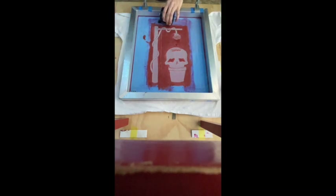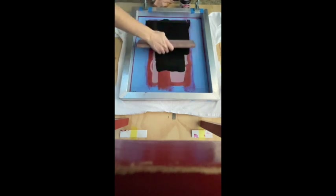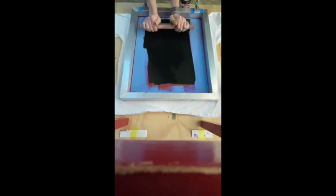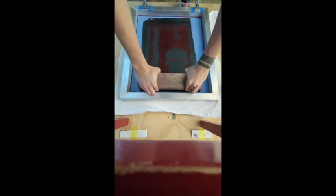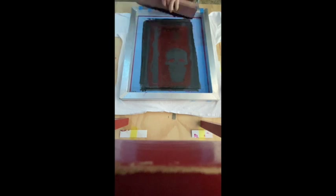Now that I have all my holes filled that I want to keep red and everything is ready, I will attach my screen again and make sure that all of my edges line up — as I said earlier, if they do not, the project will not turn out how you want. I will repeat the same process as earlier with the red ink: I will place the black ink on the top of the screen, use the squeegee to scrape it across the surface with light pressure — not pushing it through — and once it's all evenly covered, I will press down at that 45 degree angle and push to transfer all of the ink onto the shirt.